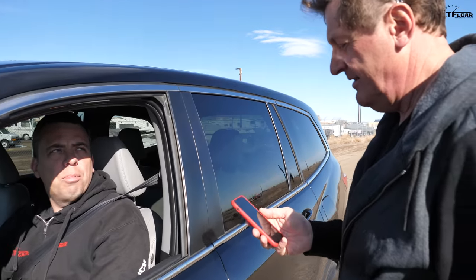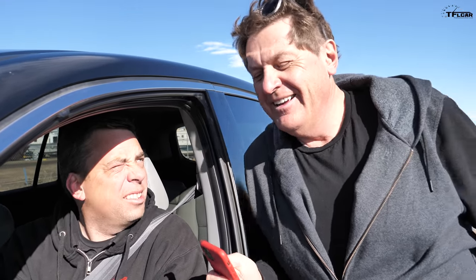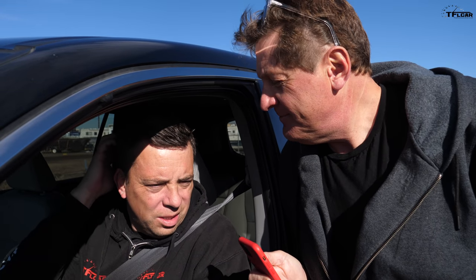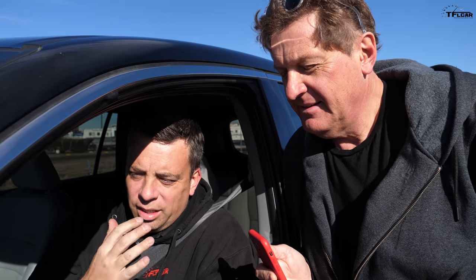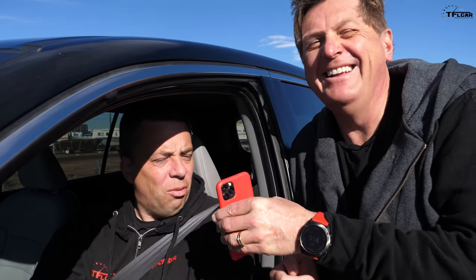Did I set the lap record? Yes, you did — the slowest lap record we've ever done. What do you think our slowest hot or not lap record is? I would say about a minute 15. That's our slowest — about a minute 15. A minute 20? Yeah, a minute 20, dude. This is going to be the fastest pit stop ever.